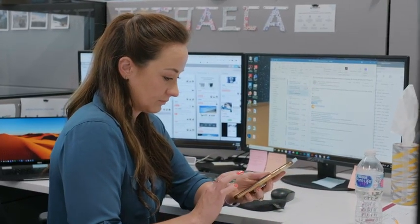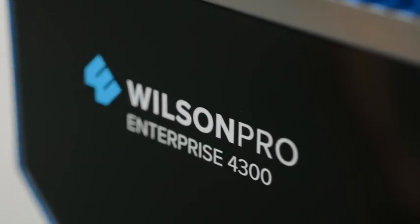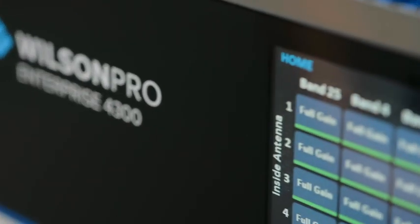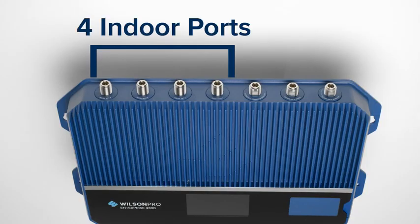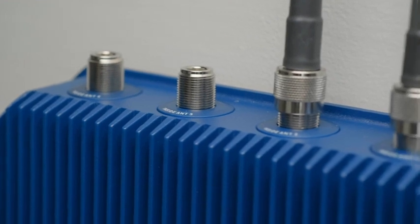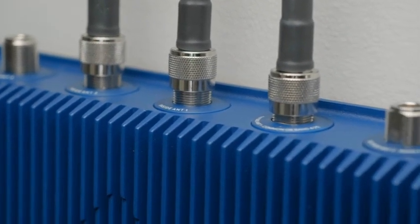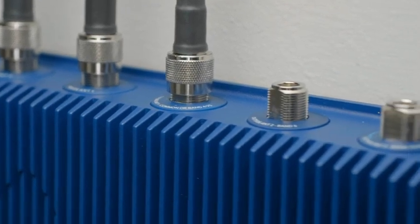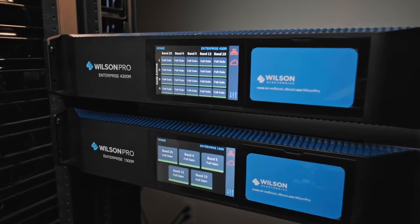Backed by up to 17 dBm in downlink output, the Enterprise 4300 is the most powerful cell signal amplifier in its price range, and the only one in its category to feature a total of four independently controlled indoor antenna ports. The inclusion of four independently controlled indoor antenna ports is particularly impressive, as each one is equipped with up to 17 dBm in downlink output of its own, maximizing the Enterprise 4300's ability to expand cell coverage.